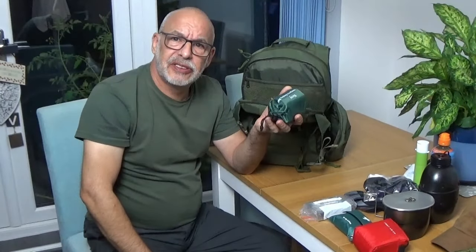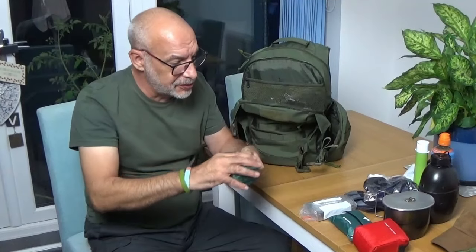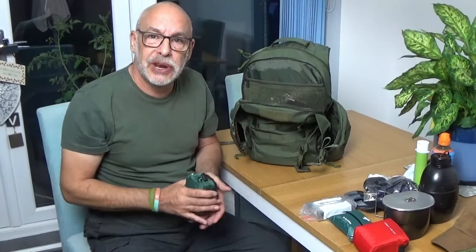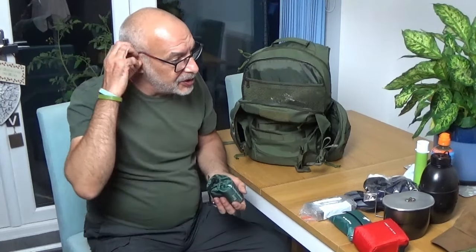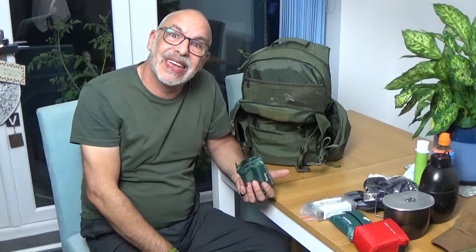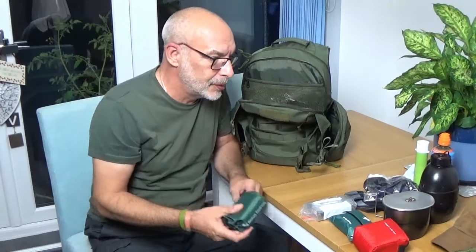Emergency bivvy bag — this is a green one. Because if I am using this, I'm assuming it's going to be bad, and perhaps it's going to be in a non-permissive society where I'm not particularly going to want to be found or seen.